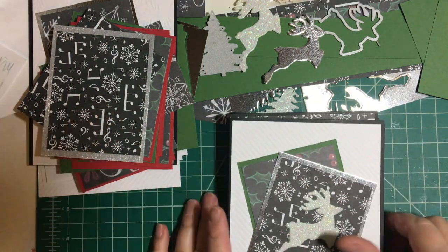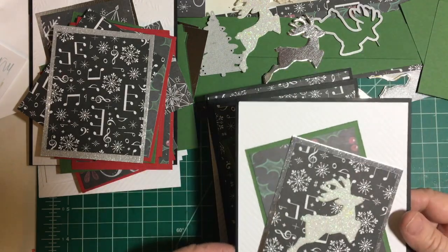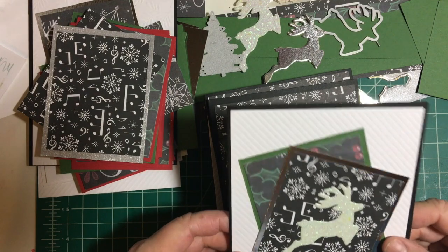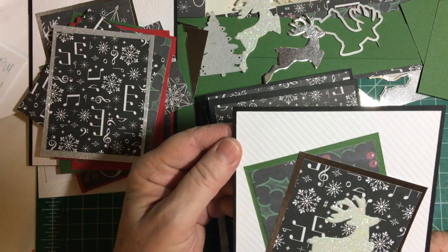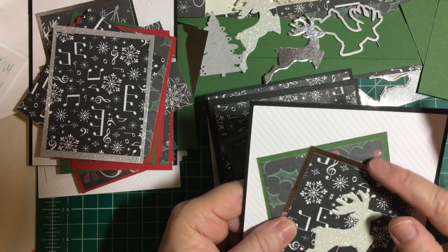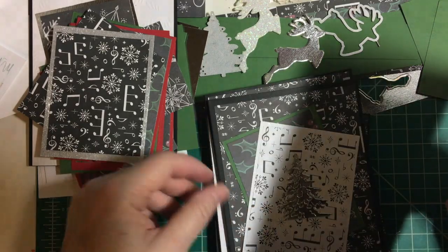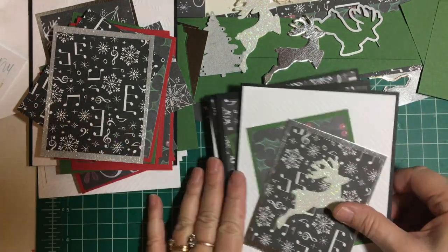A little background — I went through this several times trying to decide what to do. I changed my mind a couple of times, but I used some patterned paper. This is embossed paper from Stampin' Up! I used some silver paper from scrapbook.com and then I used just some matting and I did two different styles.